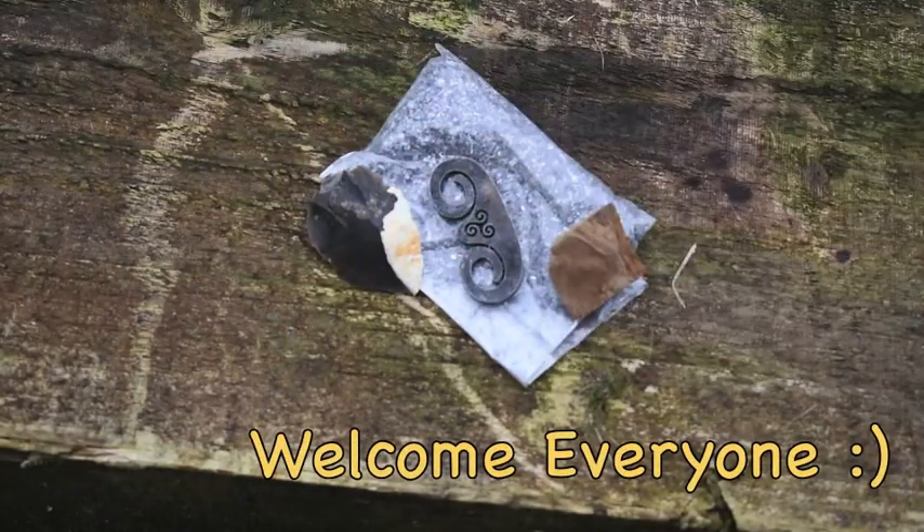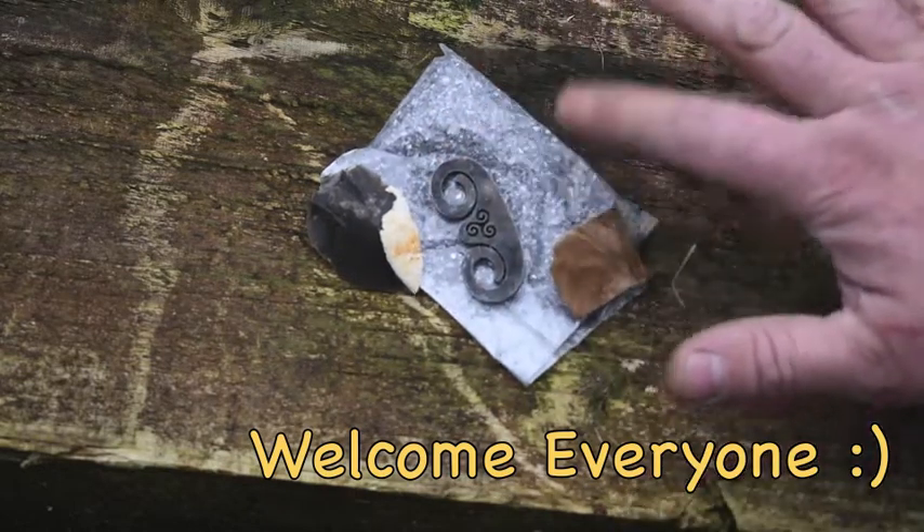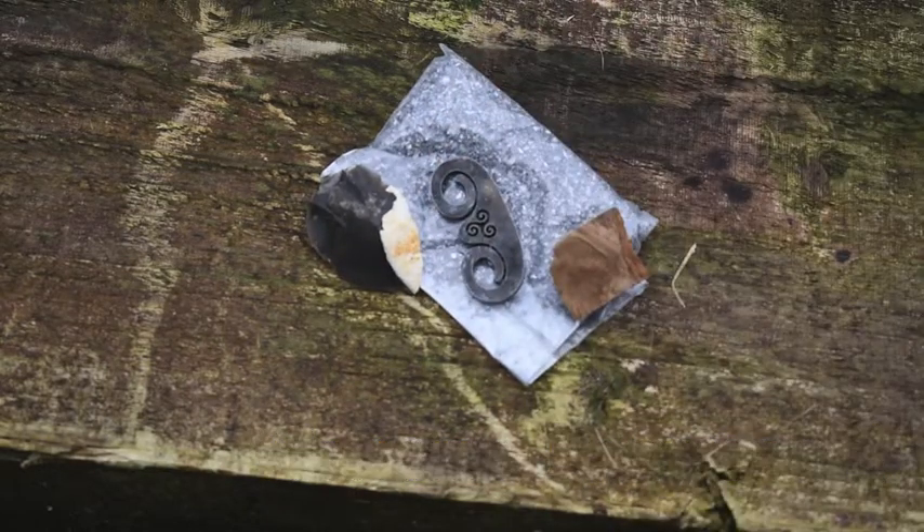Hi guys, Dell here. Welcome to the channel. I want to show you a quick trick with flint and steel and some magnesium shavings. It's something a little bit different to start your fire. Let's see if we can get it to work.